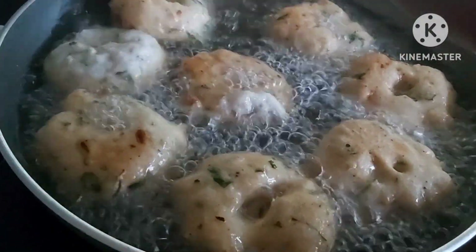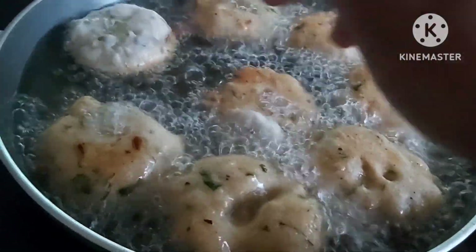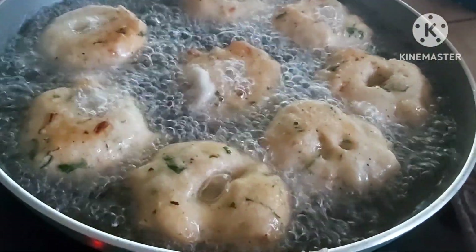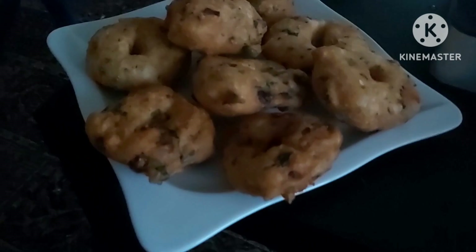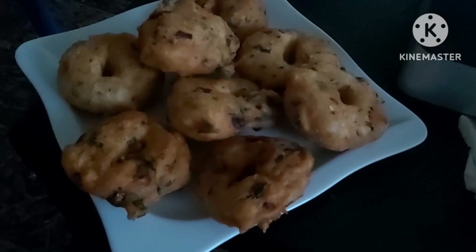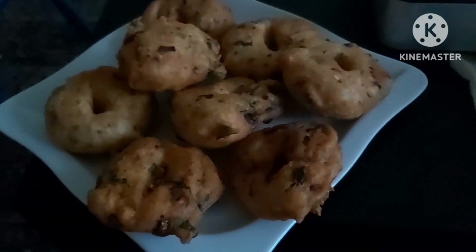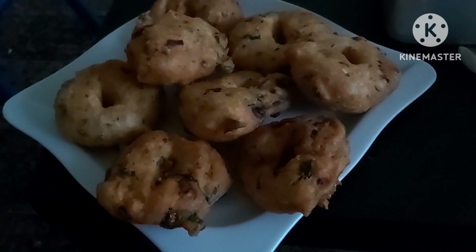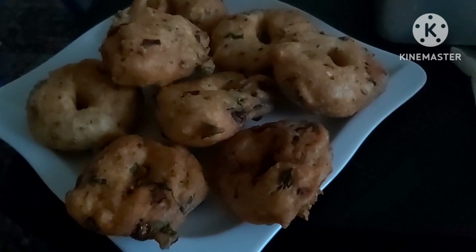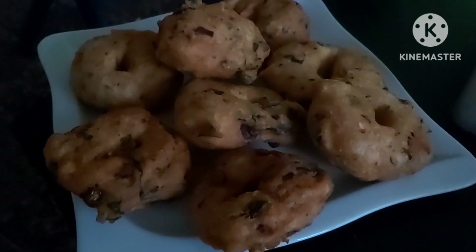It's a very good evening snack for this climate — it's very cold in Dublin and it's going to be nice with a cup of tea. There you go, friends — a hot hot urad dal vada! It's going to be very yummy with a cup of tea. You can eat it with a little bit of ketchup and mayonnaise, or with coconut chutney, which goes along with it beautifully. We're going to enjoy this for tea time, friends.